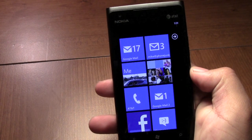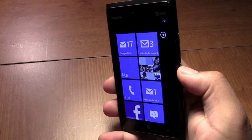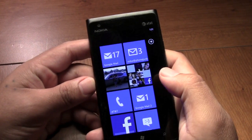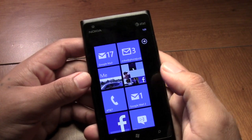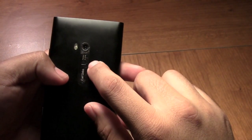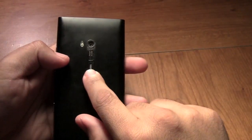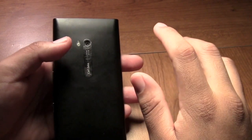Let's go over some of the specs. The weight is 5.6 ounces. It has 16 gigabyte internal storage and that's all you're going to get — there's no micro SD card or anything like that. Then you have 512 megabytes of RAM. On the back you have the 8 megapixel camera with dual LED flash, autofocus, and video recording at 720p at 30 frames per second with video stabilization.